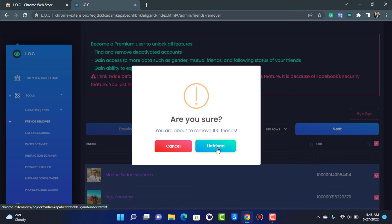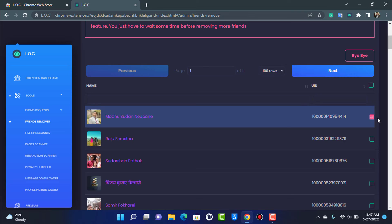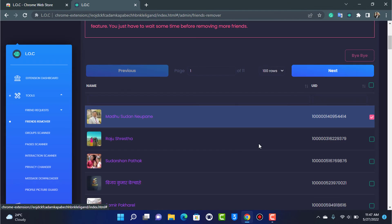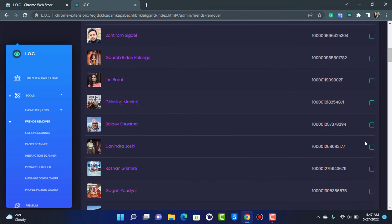You don't need a premium subscription to unfriend normal users. Let me show you a quick demo — if I tap 'Bye Bye' on one friend and then tap to confirm, you can see one friend is removed. If you have over a thousand or two thousand friends, you can come back, select another 100 rows, and repeat. The limit is 100 per batch, but this extension works like a charm.